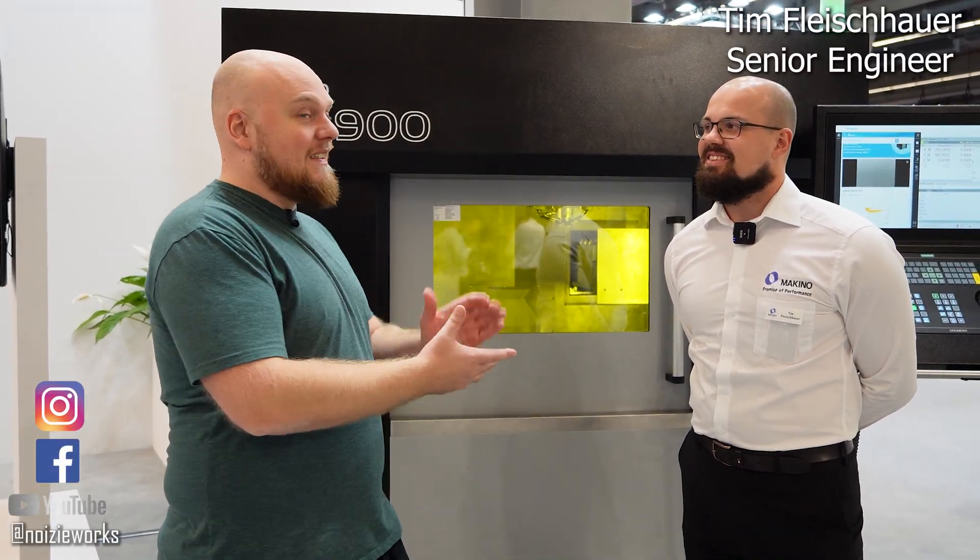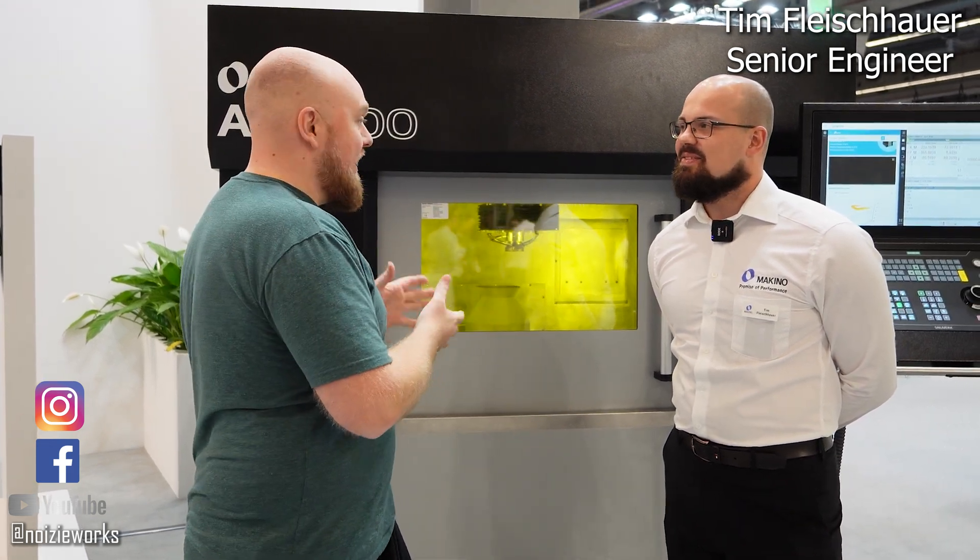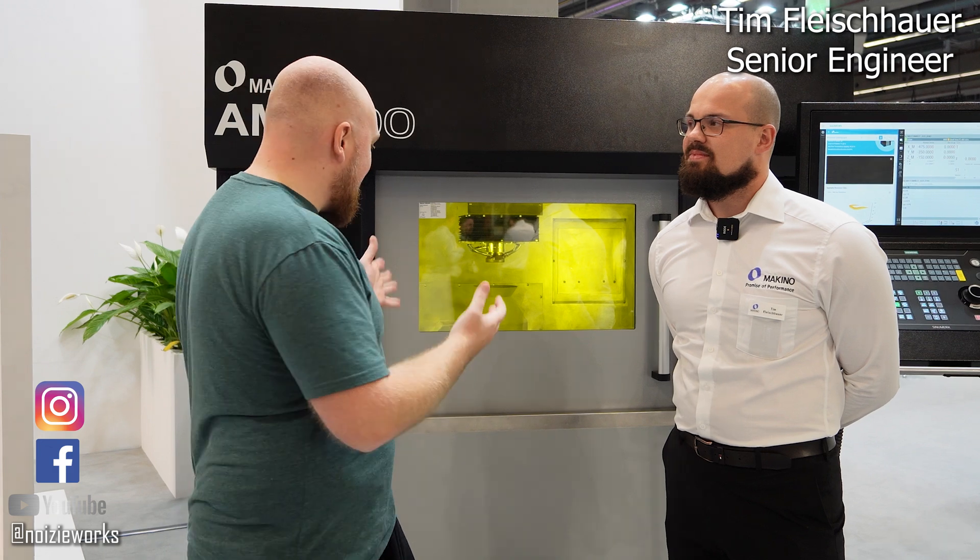Hey everybody, welcome back. Today we are going to look at what this machine is doing. This is actually something super cool. It is going to be used in aerospace. We are actually using material, we're using lasers, we're melting stuff.